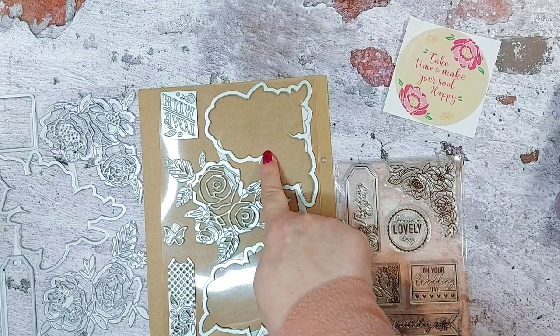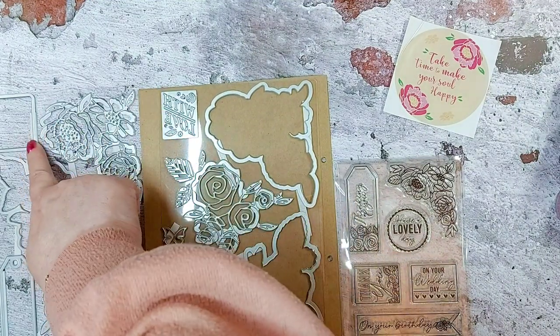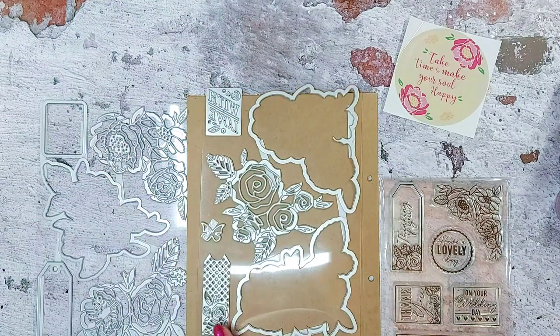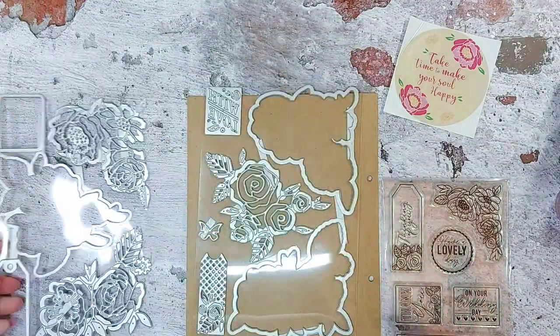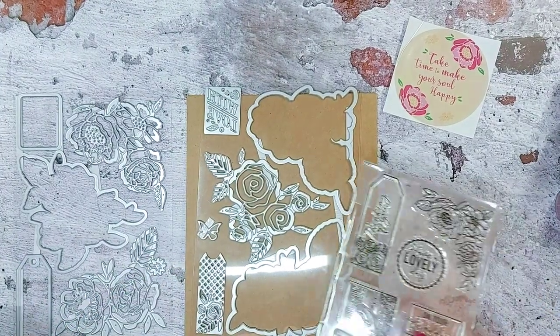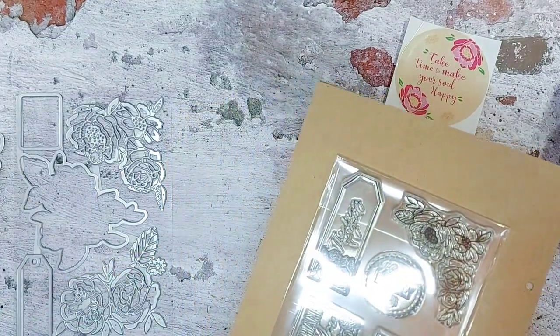This one also has a 'with love' sentiment with an outer edge die to cut it, then you have a beautiful tag which has the outer element to cut it out, and then a little tiny butterfly.